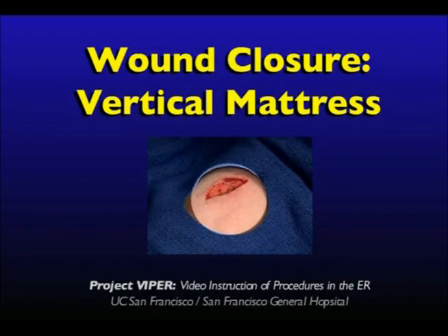Wound Closure: Vertical Mattress. A vertical mattress, like the horizontal mattress, provides increased tensile strength to the suture.